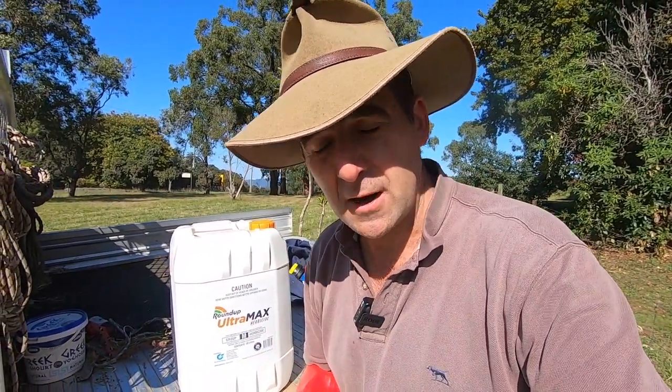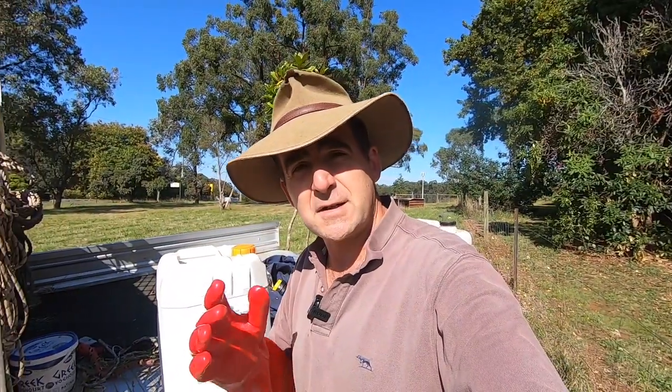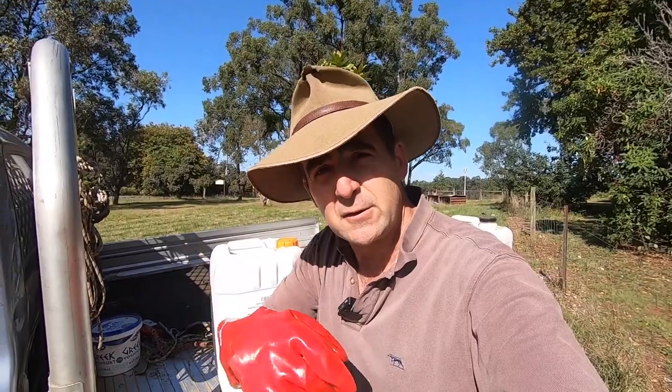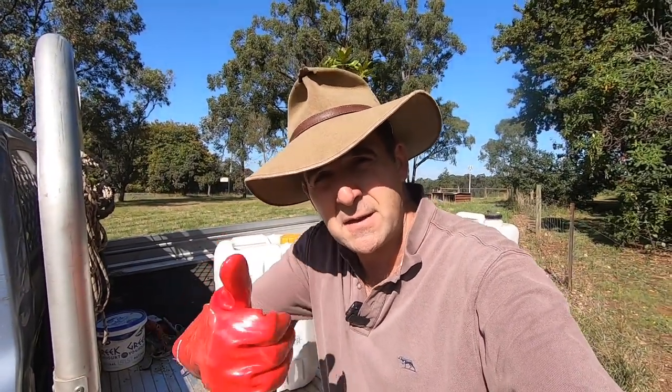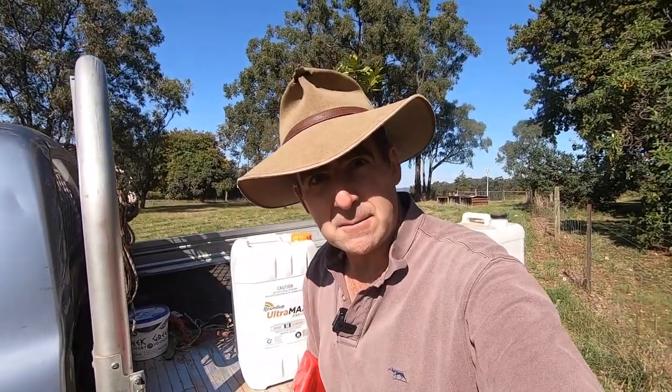So we're going to do ourselves a scientific trial on the back of the ute. Stay tuned. And don't forget guys, if you like this video, please do hit the little subscribe button down there. Give us a thumbs up. You've got no idea how much that helps the channel. Let's get into it.